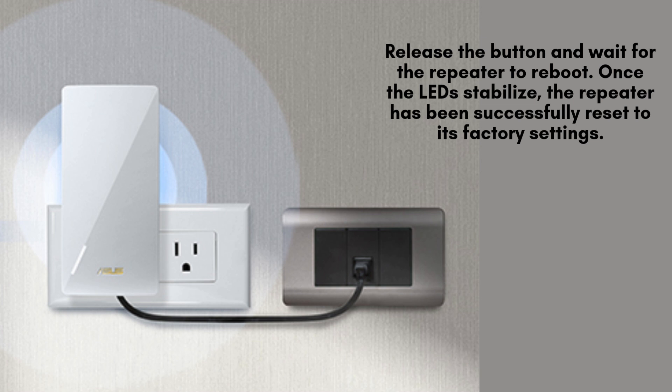After holding the reset button for 10 seconds, release it and allow the repeater to reboot. The device will take a few moments to restart. Once the LED indicators stabilize, you'll know that the repeater has been successfully reset to its factory default settings, ready for setup.